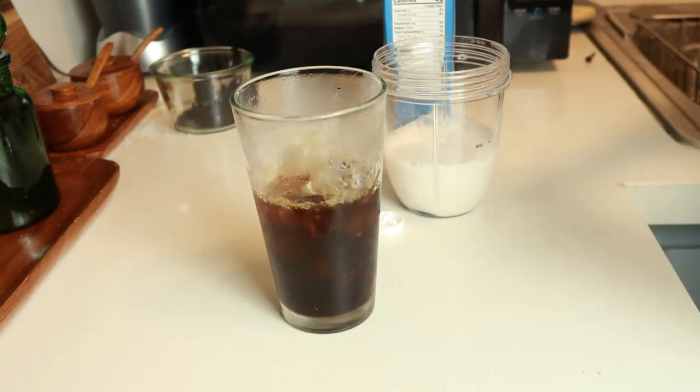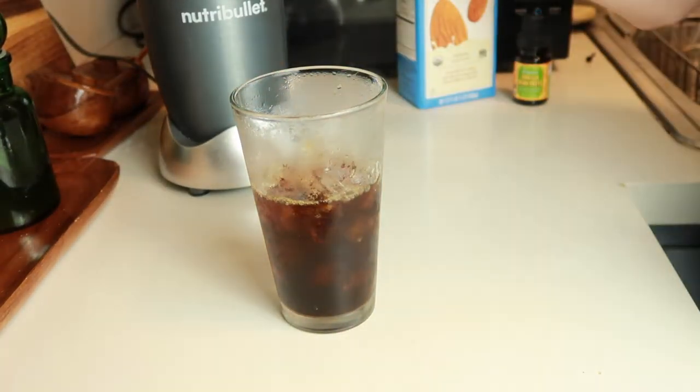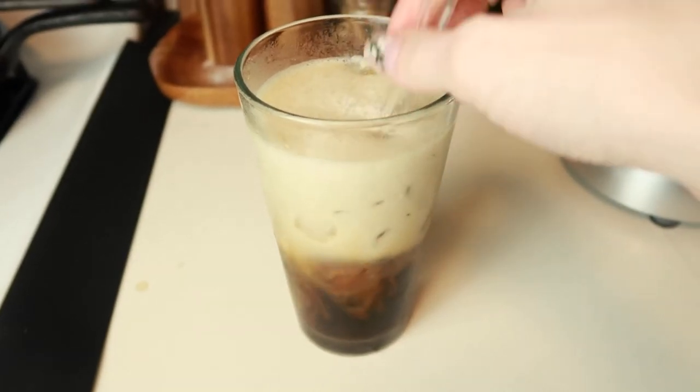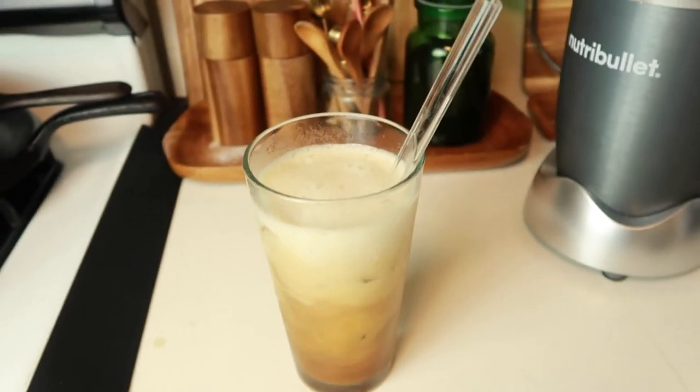Next is number three — say no to straws. Instead of using plastic straws with your takeout or at home, use a reusable straw. They come in silicone, metal, glass, and bamboo versions. I like to use the glass ones because they don't change the flavor of what you're drinking the way stainless steel and bamboo sometimes can. It's a pretty simple way to cut down on plastic.